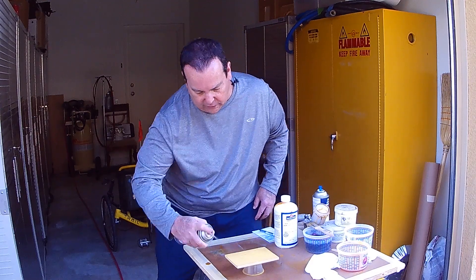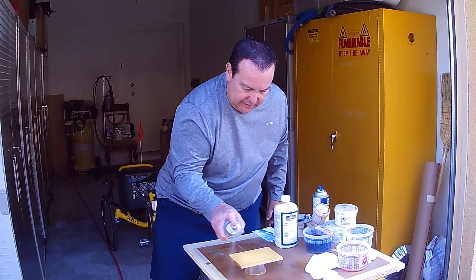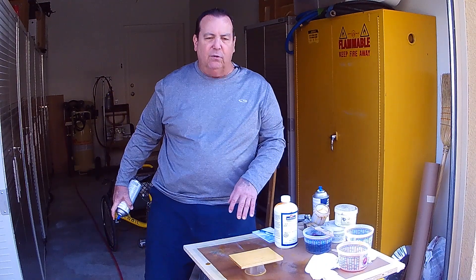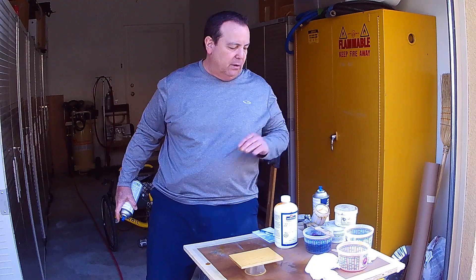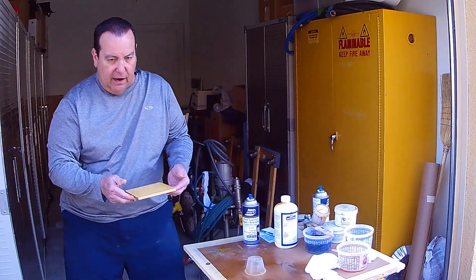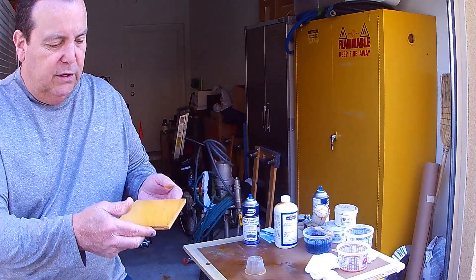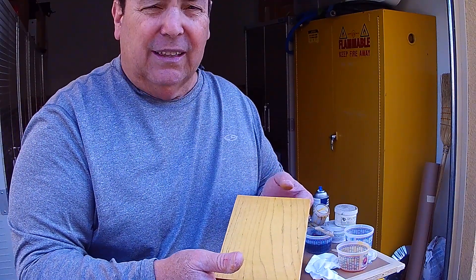In this case we're using Deft lacquer — the sanding sealer first, then we'll move on to the finish coat. Spray it just like we did before: go around the perimeter and then go on the face. We're only going to use one coat of the sealer; it'll be dry in a few minutes, then we'll give it a light sand with 320 sandpaper and move on to our clear coats. Even now you can see the clarity of the color you get with this — you do not obscure any of that grain by using dye colors. That's why I choose dyes over stains.